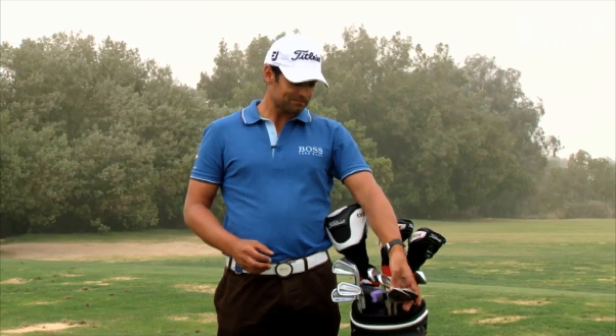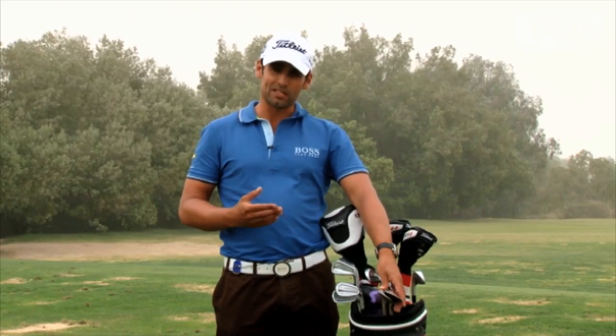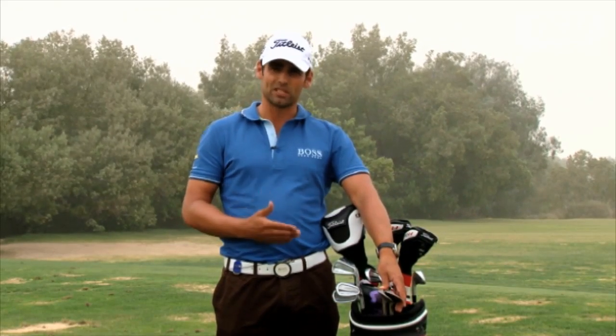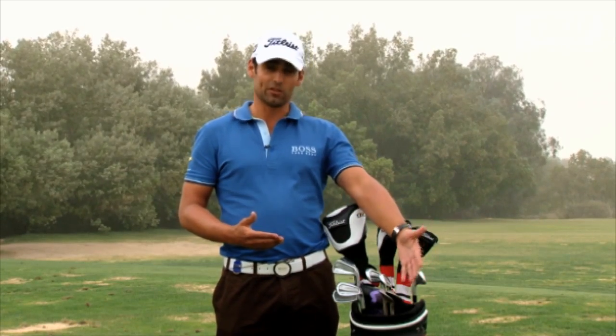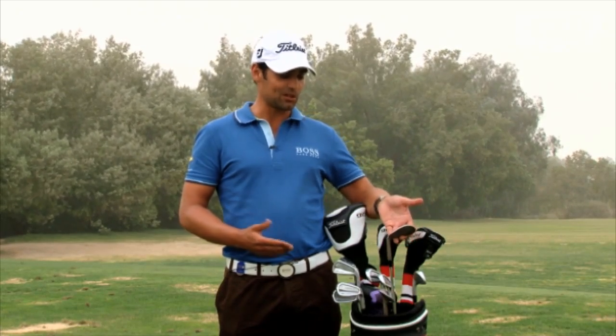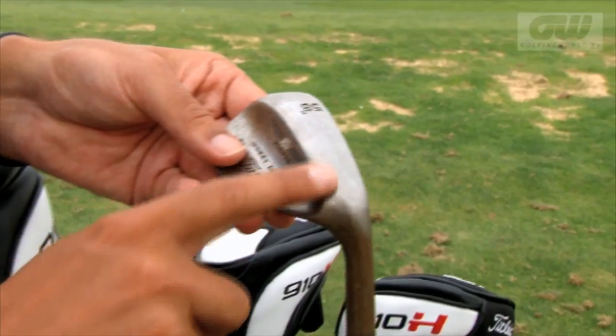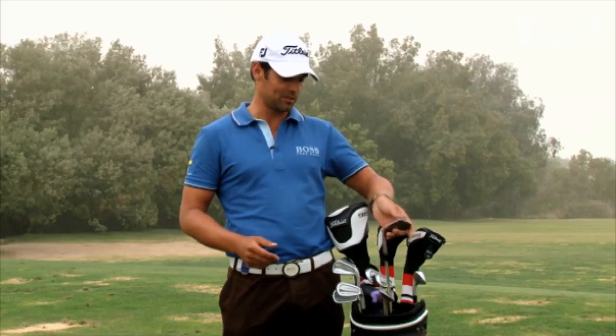And then we go down to the wedges. I used to carry four wedges in the bag, but this year I've gone down to three wedges. So I have a pitching wedge which is 46 degrees, I have a 52 degree gap wedge, and then I have a 58 degree where I've actually ground the sole off a little bit so I'm able to just open it up and hit those flop shots with it as well.